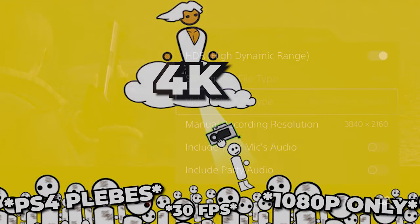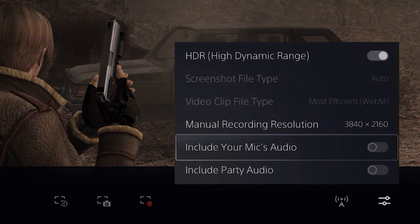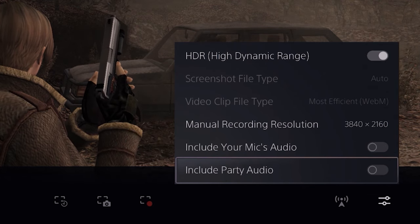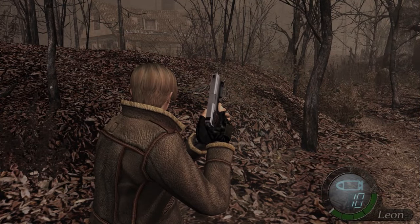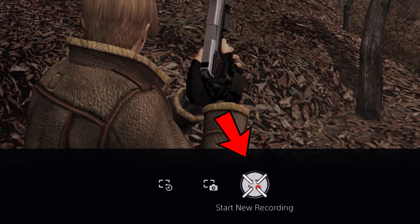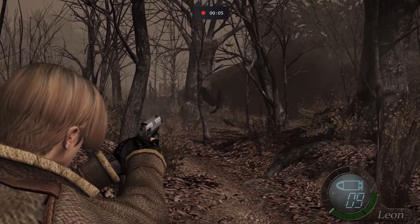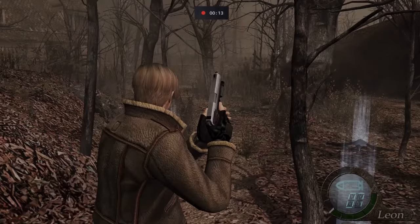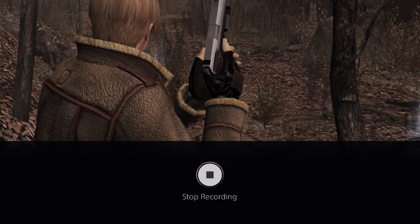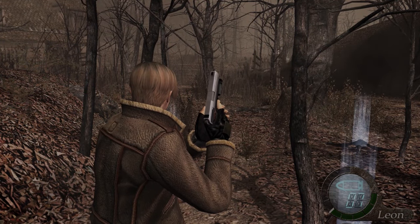But if you want to impress all those PS4 players with your amazing 4K gameplay, this is the way to go. Finally, if you want to include your mic and party audio in your video, simply flick the corresponding switches. So now we've selected our settings, we can return to the previous menu and actually start our recording by hitting the start new recording button. And just like that, our gameplay will begin to record. When you're ready to stop recording and save your clip, all you have to do is press the create button once more and hit the big stop recording button. Your video will be saved to your capture gallery automatically. And that's really it — that's how you start recording your video.